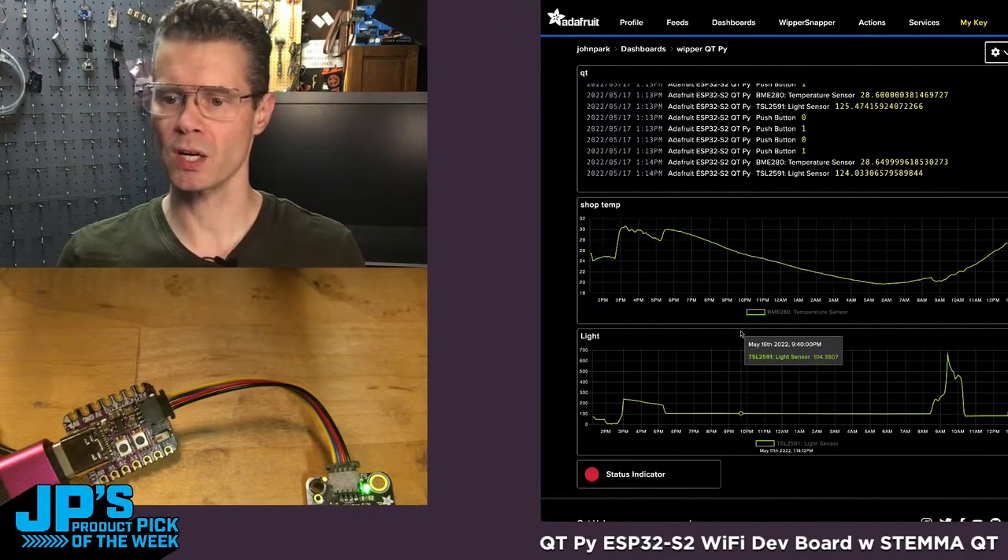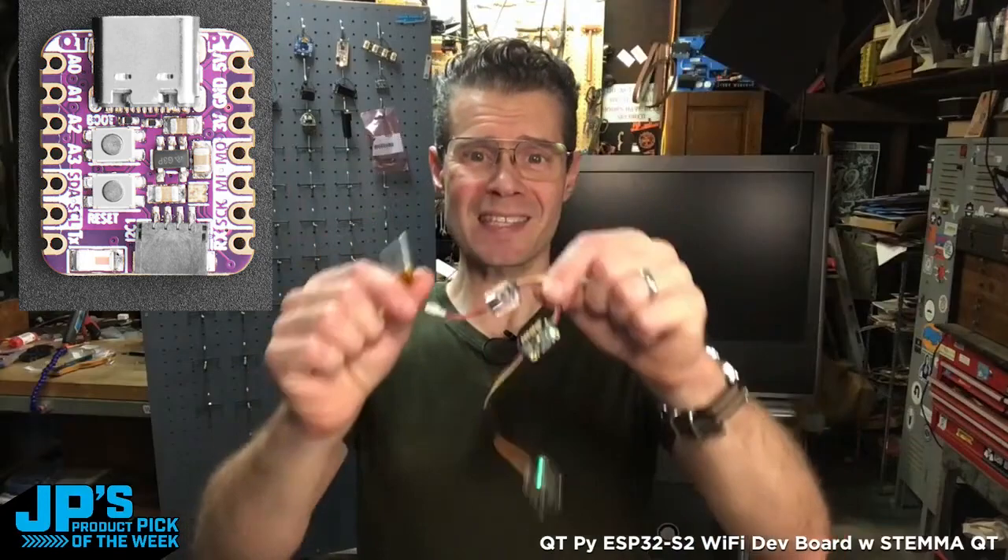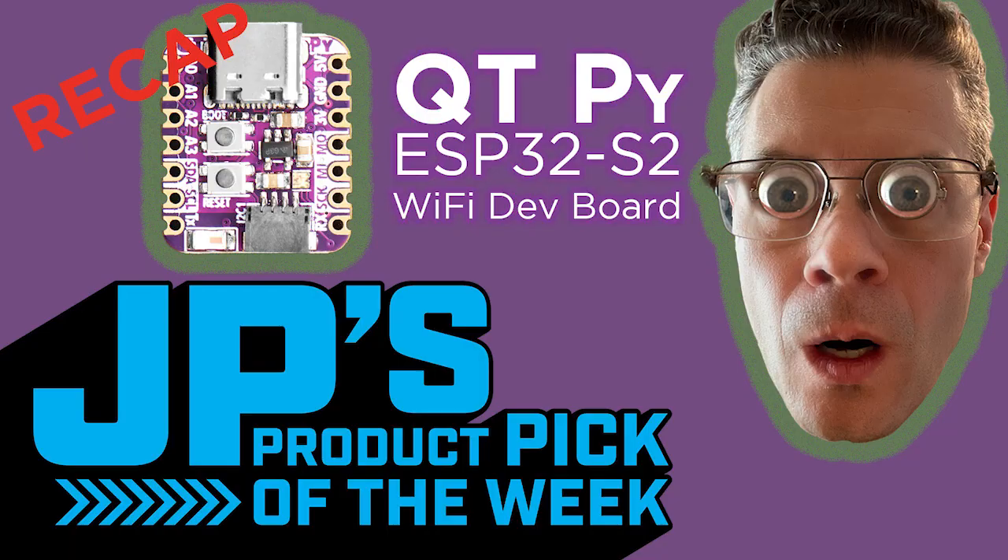My temperature is now reading 28 centigrade. It is the ESP32-S2 CutiePie Wi-Fi dev board with Stemma QT built in.